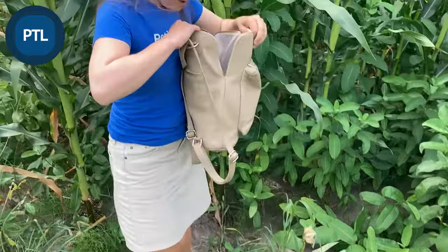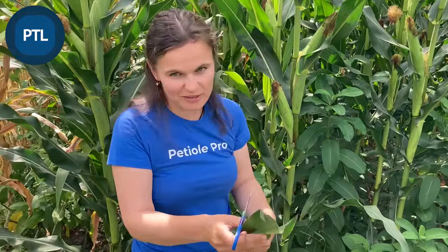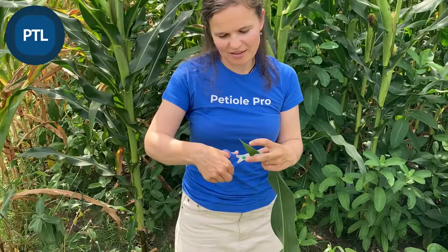I also need scissors, because scissors are important if you have long leaves. One of the ways to handle them is to cut them into smaller pieces and then use PTL for them. In this case we have very long leaves, so I will just cut them into shorter pieces.